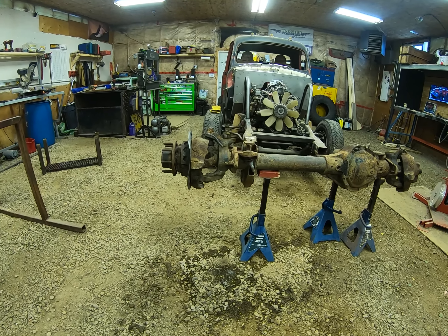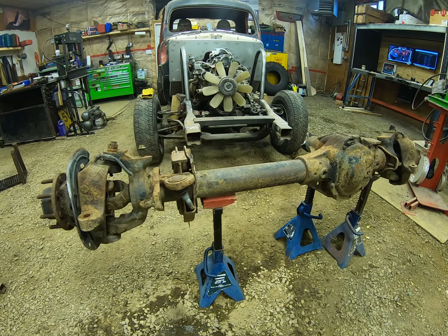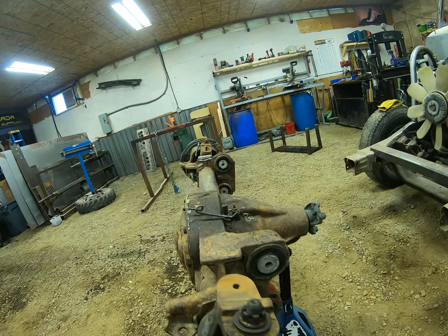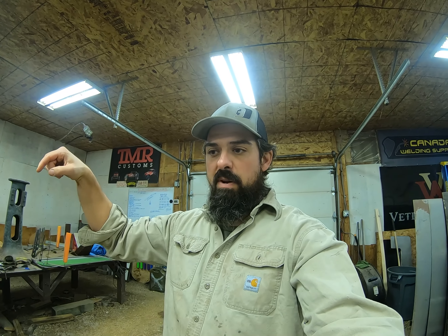This front axle here is an 05 and up Ford Super Duty axle. This is technically the Super 60 — it is a high pinion axle. I'm hoping, fingers crossed, that this has a locker in the front. I had a work company truck a couple years ago, a 2017 F350, and that had a front locker and a rear locker, both stock. Seeing as how this axle was used from 05 to current, I'm really hoping there's a front locker in this.